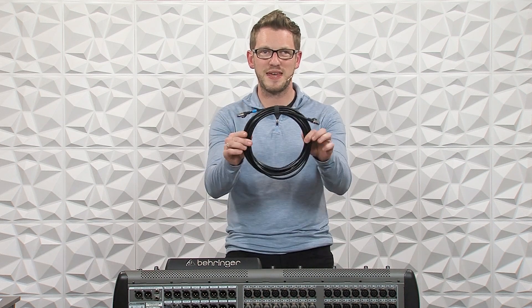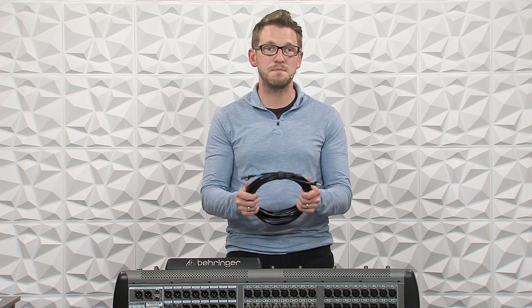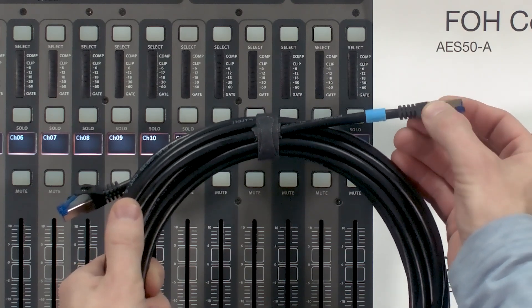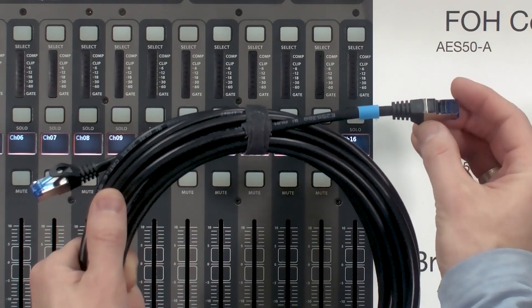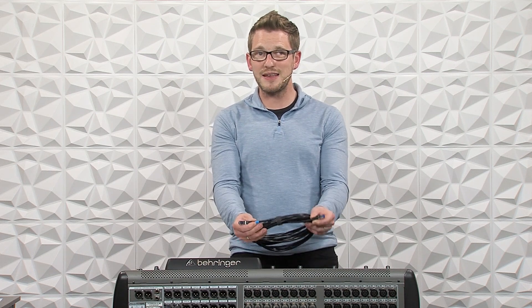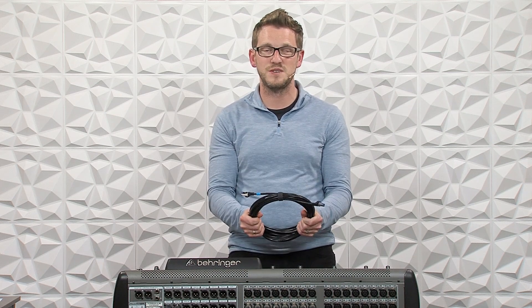First things first, we've got to talk about cabling. The cable that you're using for AES50 has to be a shielded ethernet cable — it can be Cat5, Cat5e, Cat6 or better, but it does need to be shielded. That means the RJ45 connector needs to have the shield connection on it — four pairs or eight wires plus a ninth wire which is a shield running all the way through. You can get away with an unshielded cable, but I don't recommend it, and Behringer also does not recommend it. So please use a shielded cable for any AES50 applications.